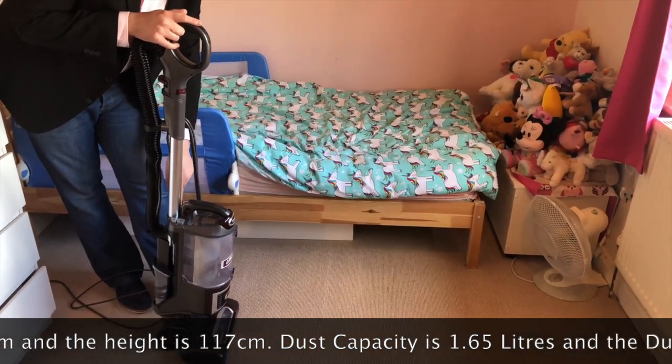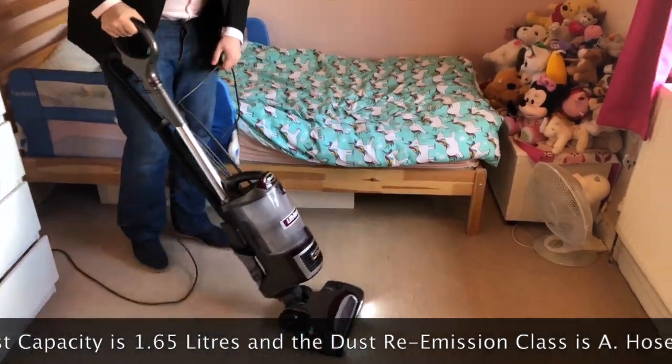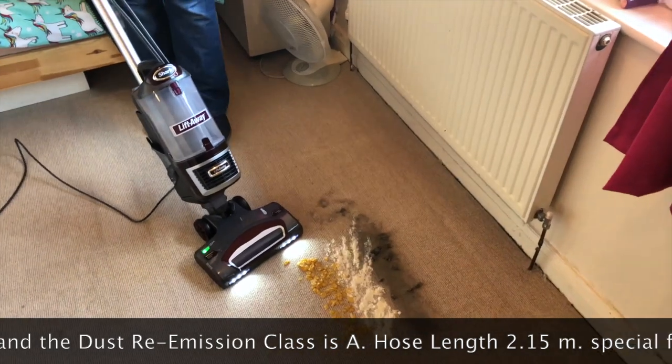I'm going to start it up now. You have hard floor and carpet options, and we're going to use it on the carpet in this room. The green light means go, and we're going to do the cornflakes.